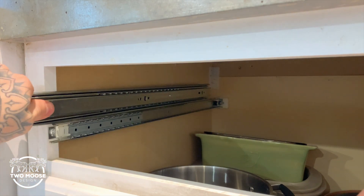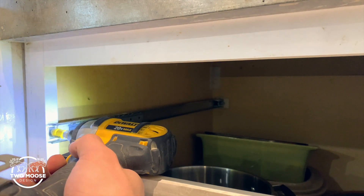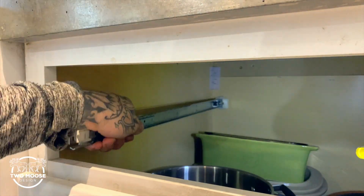We're going to install these essentially the same exact way as these little guys and then get our measurement for the drawer. Your slides might be a little different, but these literally had one screw holding them on and I just gave a nice tug and they popped right out.